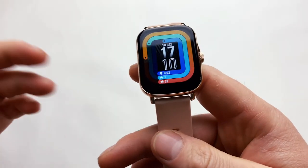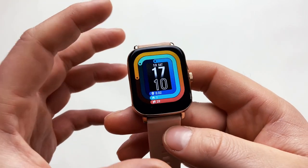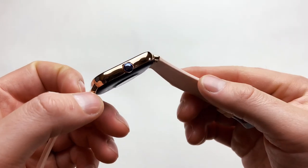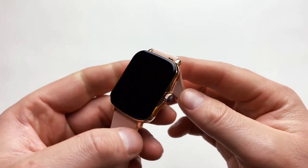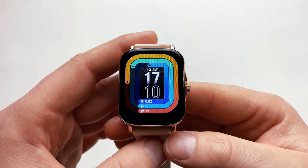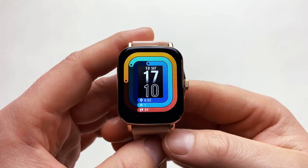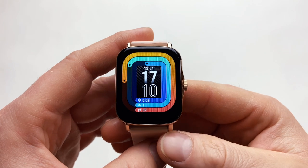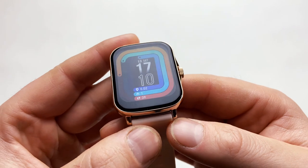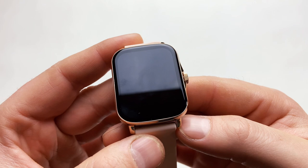This watch also comes in many color options — you don't have to go with gold. You can get it in black, silver, pink, or pink with a pink strap. I'm really happy that this legend is back, they're continuing to improve it, and it's just so good. Thank you very much for watching. If I missed any information you're interested in, don't hesitate to comment below and I'll do my best to answer. See you in the next one!